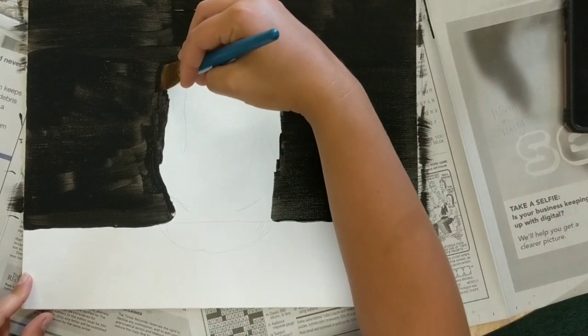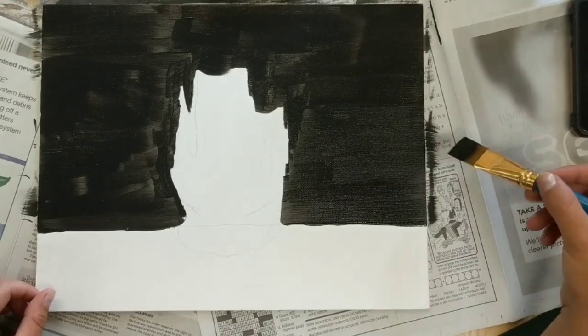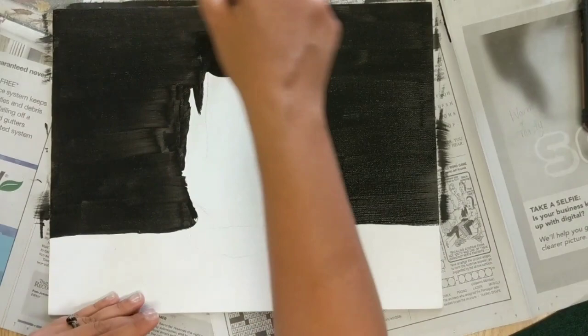Once we've gotten our canvas pretty well filled up, we're going to pause and hit this with the blow dryer to make sure it's dried. Then we can go in and darken it up a little bit more — as you can see there's a little bit of white still showing through from the canvas, so we'll hit that with a second coat and then get ready to move on to the next step.